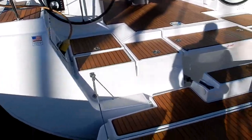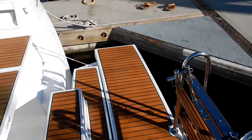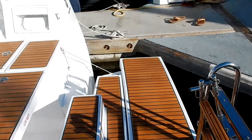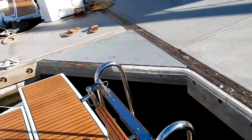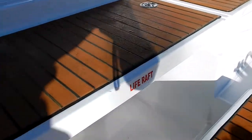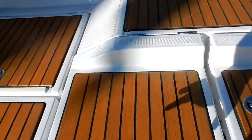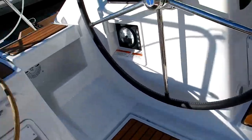As you can see, the retractable swim platform creates a nice open area for getting in and out of dinghies. And of course you've got this big swim ladder here for getting in and out of the water when people are swimming. It has a life raft locker — the lid comes out. Lockers both port and starboard: one is a propane locker and then storage.